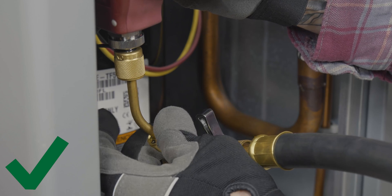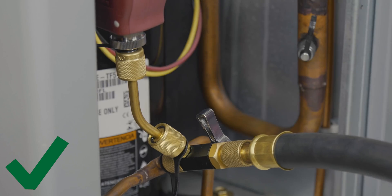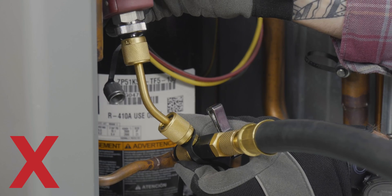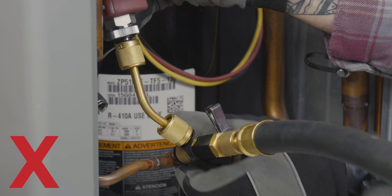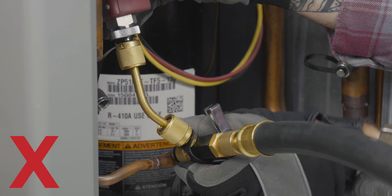Once the hose is connected, attach your gauge, if necessary, to the side access port. Never use the gauge to crank the tool tighter. This will result in over-tightening and can damage the threads on the surface fittings or core tool.